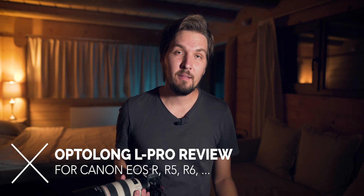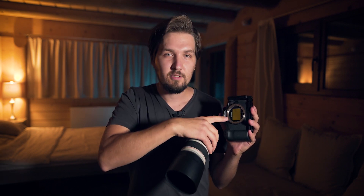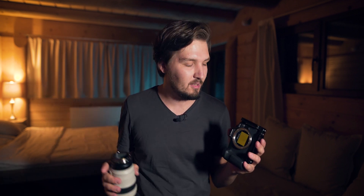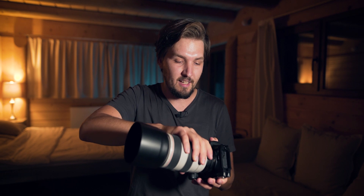Today I'm going to review the new product from Optolong, which is the L-Pro light pollution filter that comes now as a clip-in filter for Canon EOS R series cameras. I have my EOS R right here and I have this filter installed. It clips right onto the camera body and then you can put pretty much any lens on top of that — not exactly all lenses, which I'll get into later, but it is very convenient to use like that.